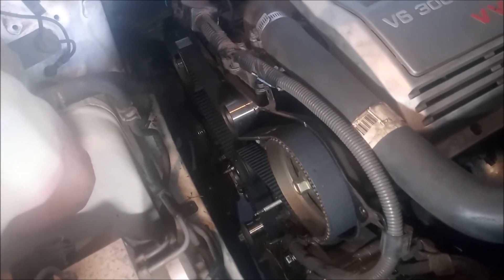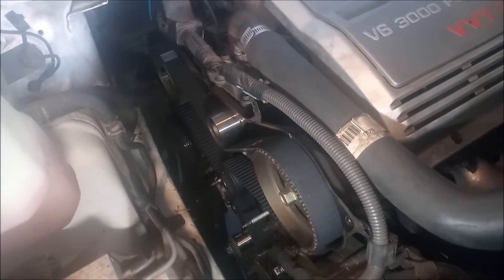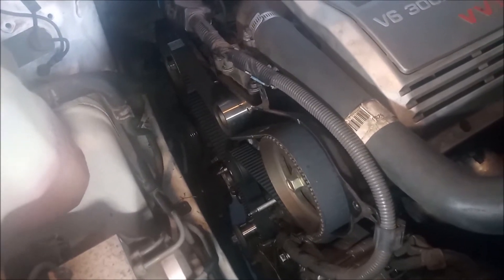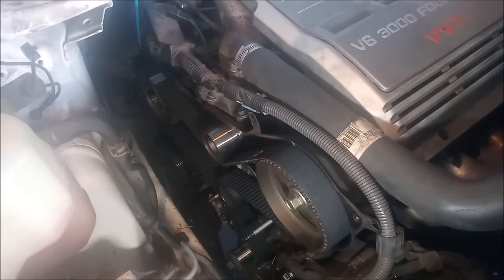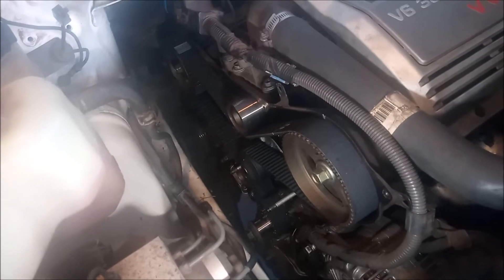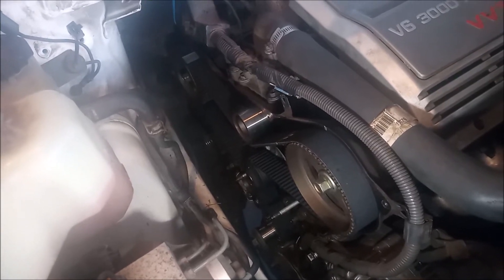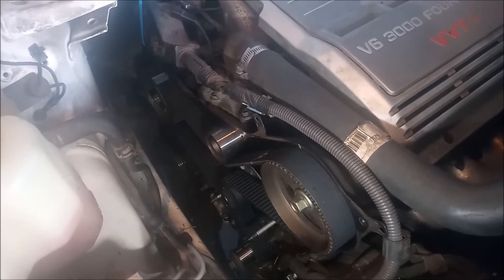I'm not showing you every single step of what you need to remove or what you need to unbolt. I'm just showing you how to time the valve timing — how to get the valve timing right with the engine in the car. Recently, I did a video with the engine out of the car showing this same thing, putting the timing belt on correctly. And some of the YouTube clowns suggested that I'm not able to do this in the car, which is kind of ridiculous.